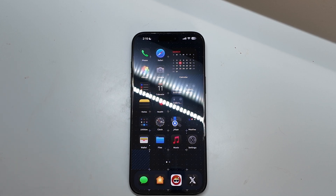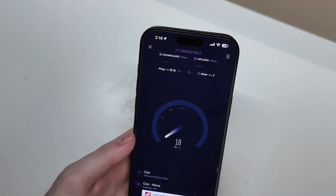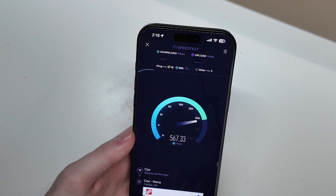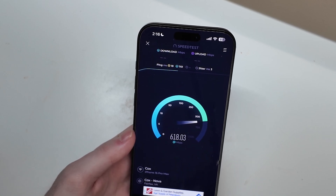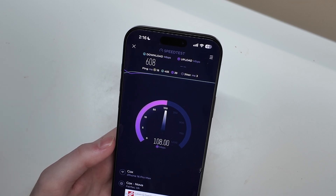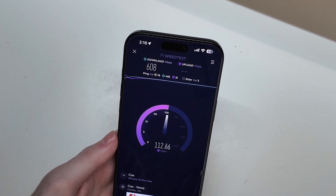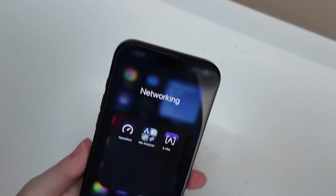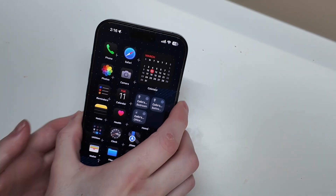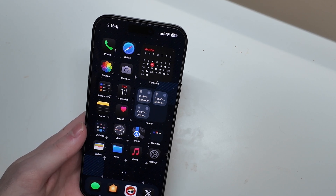I did run a speed test and got about 1.3 gigabits down when I was close to the other one. Let me run that again quickly. In here I'm only getting about 600 Mbps, not sure why — I'm still messing around with the settings. I do have a 2 gigabit connection from my ISP and these are connected with 2.5 gigabit Ethernet, so we should theoretically get over gigabit speeds on Wi-Fi, though not full speeds. I'm going to use these for a week or two and then come back with a full review. I'm Cullen with TechOut — like, comment, rate, subscribe, and as always, have a great day.